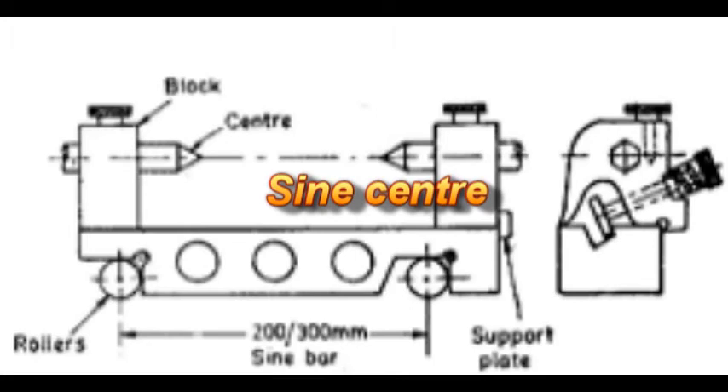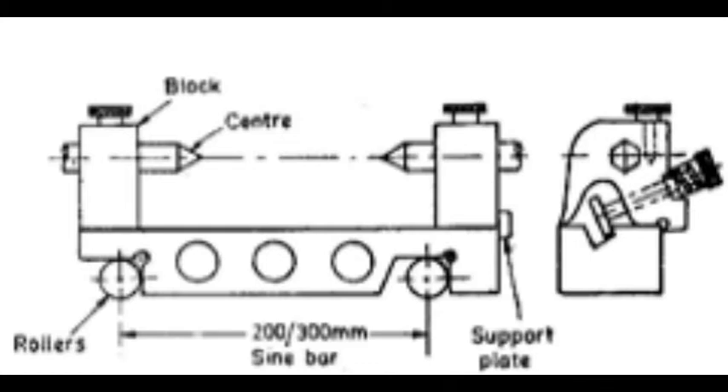Due to the difficulty of mounting conical work on a conventional sine bar, sine centers are used. Two blocks mounted on top of the sine bar accommodate centers and can be clamped at any position. The centers can also be adjusted depending on the length of the conical workpiece to be held between them. Sine centers are extremely useful for testing conical work since the centers ensure correct alignment of the workpiece. The procedure for its setting is the same as for the sine bar.